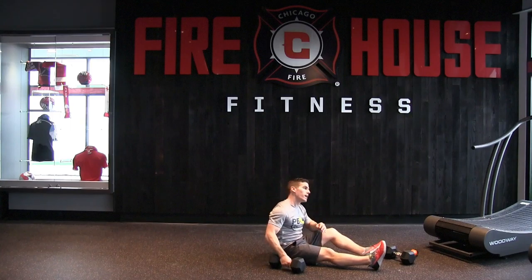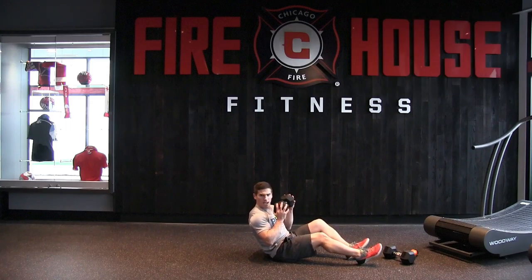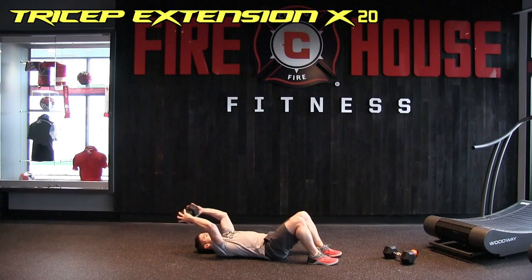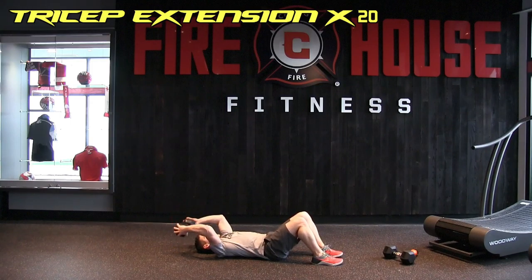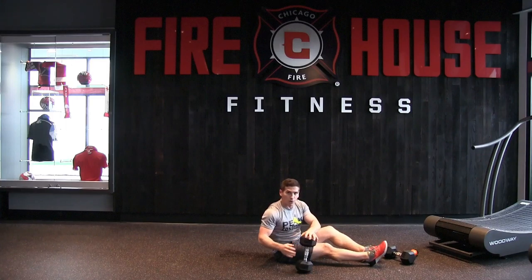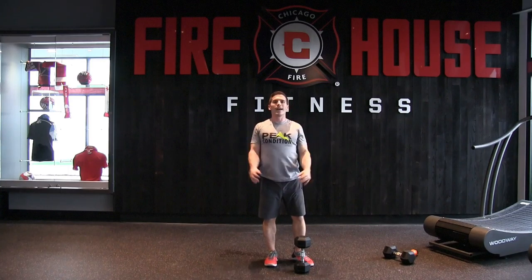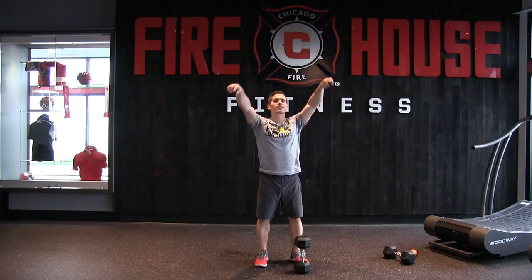On the home stretch — grabbing one dumbbell for the tricep extension. Lying on the back, holding the ends of the dumbbell, keeping the core nice and tight. 20 reps — counting through 1 through 20, feeling the burn.